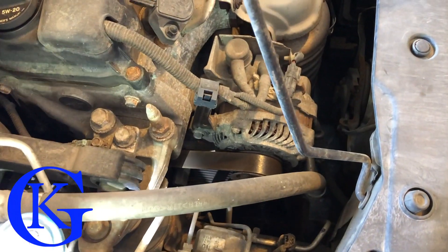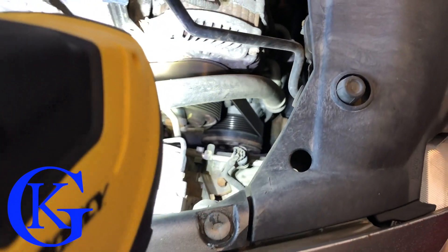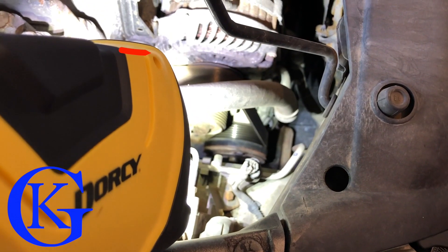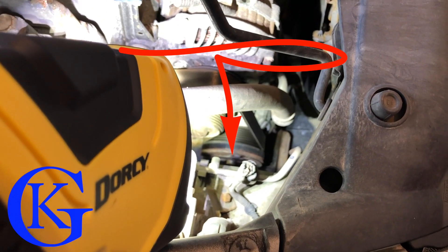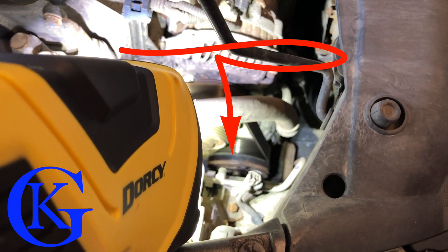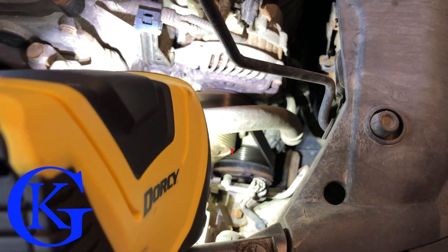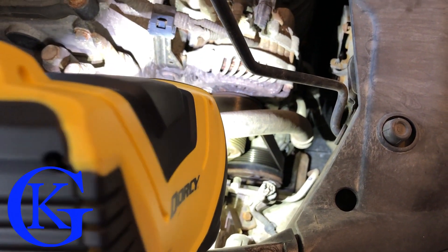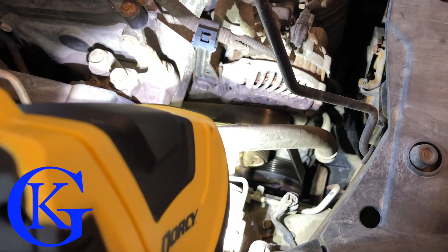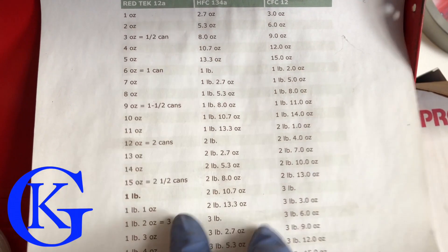An important thing to check is whether your compressor is running. The center part of the compressor at the bottom should be spinning when it's working; when it's not working it will be stationary while the belt still moves. Normally, to get the compressor to engage you should only need about an ounce of refrigerant — that's all it takes.